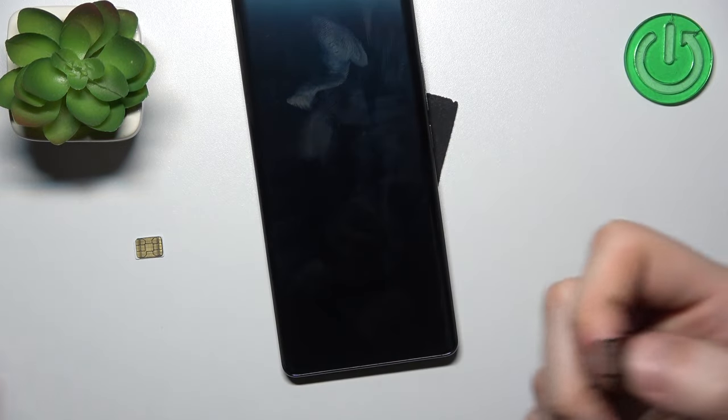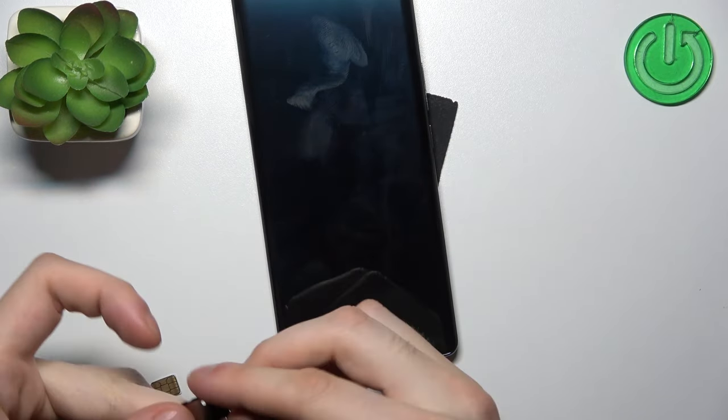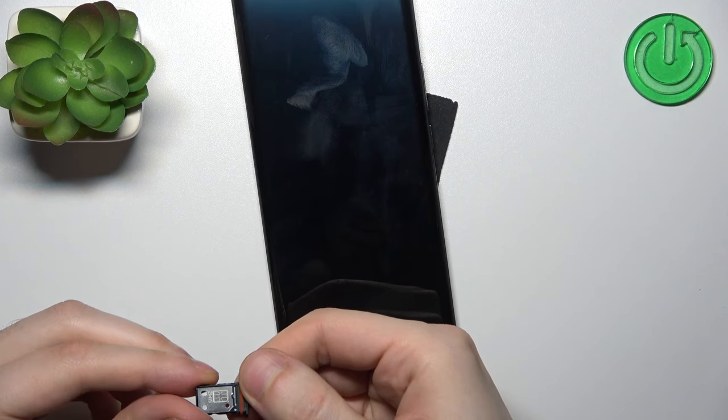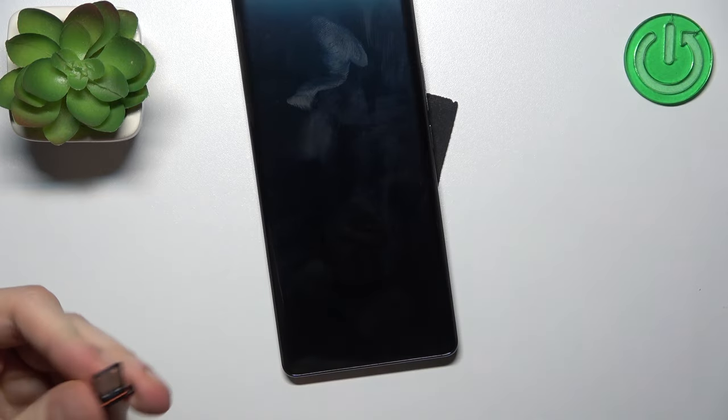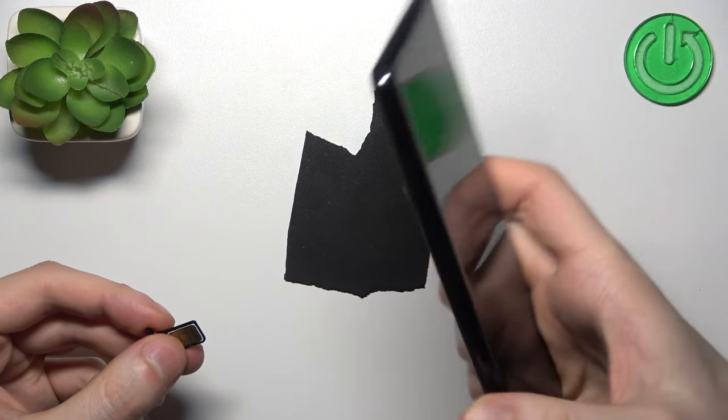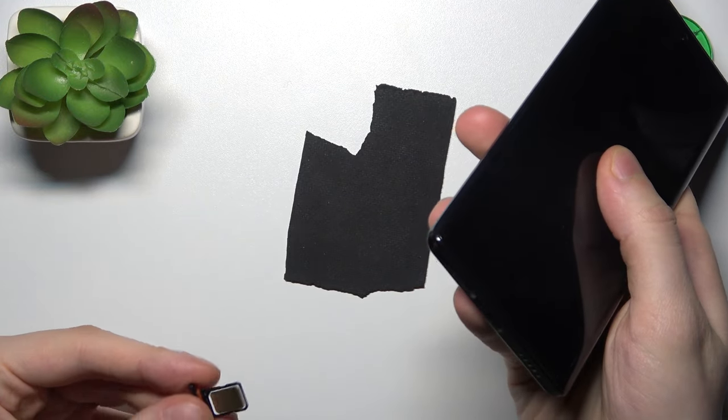Here we can insert only a SIM card, no SD. From this side you have SIM 1 and from the other side you have SIM 2. So let's insert SIM 1 and then put it back into the device.